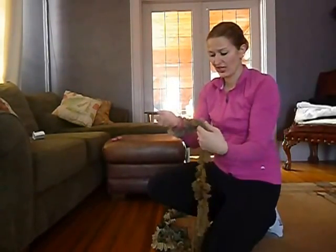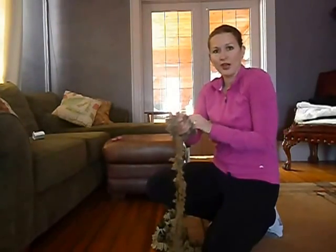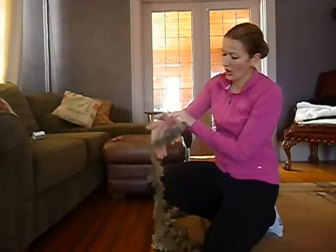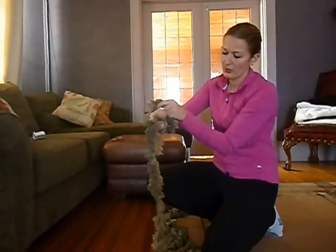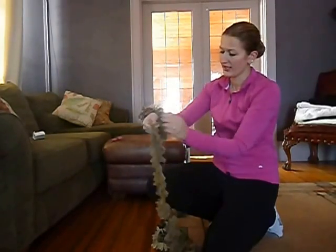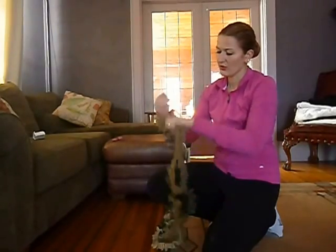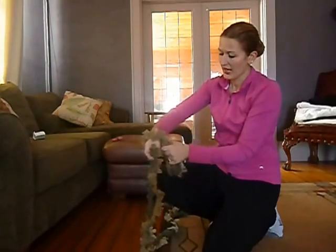Now you begin making your chain. It's really easy to do — you don't need to be able to knit, crochet, or even loom knit. All you do is reach your hand through, grab the yarn — both strands — and pull it through. It makes another loop. You can tighten up if you want, then just continue pulling it through the loop, sticking your hand in the next loop and making a chain.